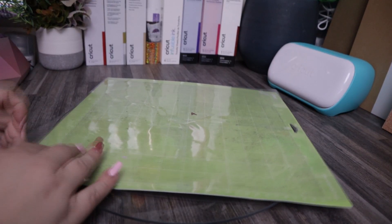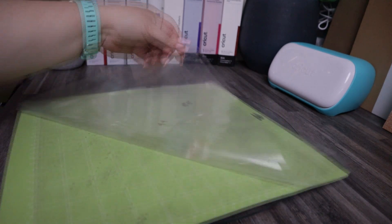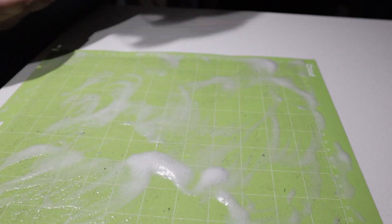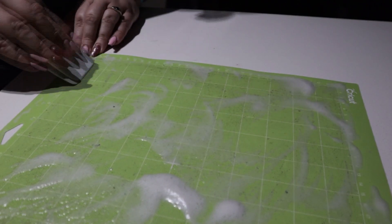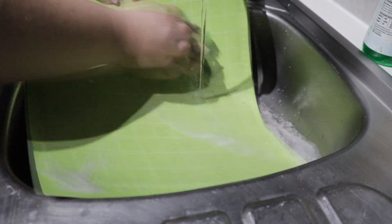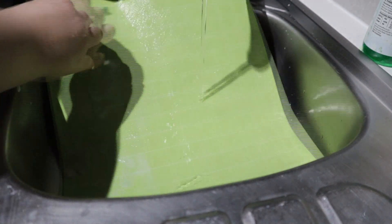Be sure to keep the protective sheeting on your mat at all times when not in use to avoid dust and hair buildup that can compromise the stickiness. If you do lose a little stick, give it a very light wash with household dishwashing detergent — but be very gentle so you don't wash the adhesive off.